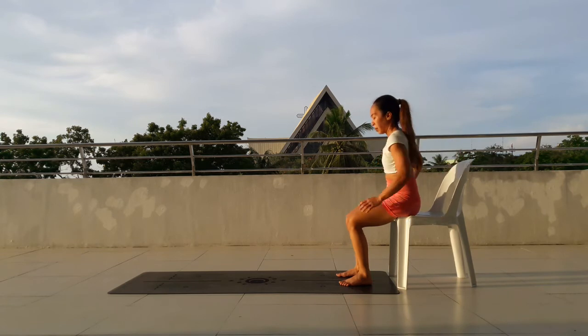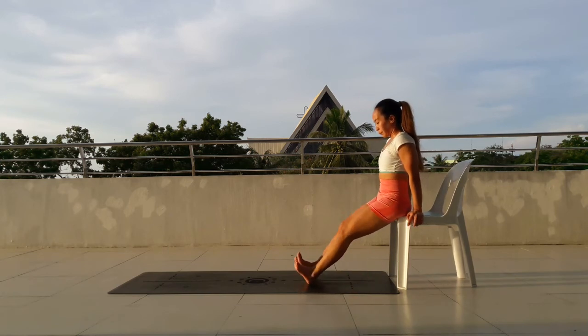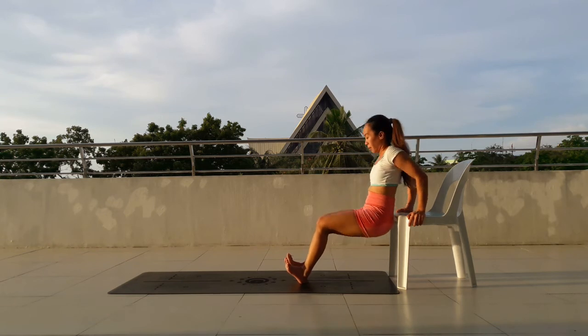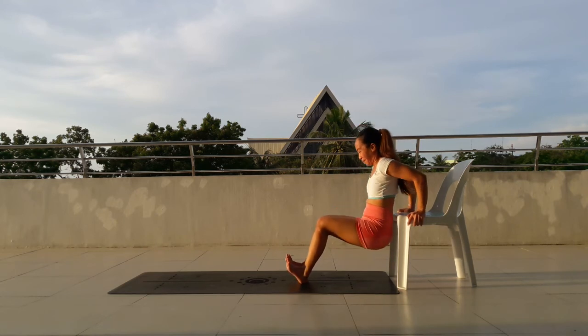And we'll start with the second set of tricep dips. Lift your hips off the chair and dip. 1, 2, 3, 4, 5, 6, 7, 8, 9, 10. Almost there. 11, 12, 13, 14, 15.